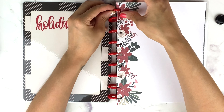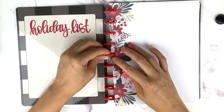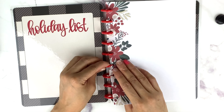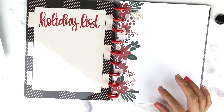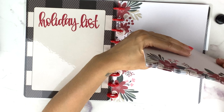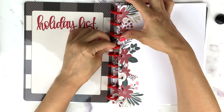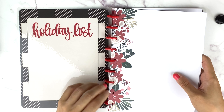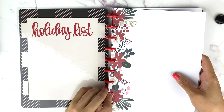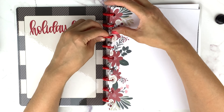Even though it's not the exact red, look at these red discs against those flowers — it is gorgeous. Just take your time and do it, but that looks really, really nice.